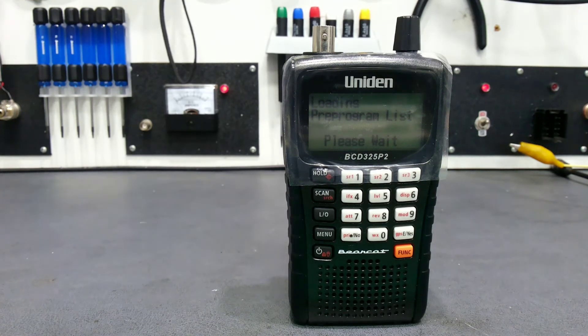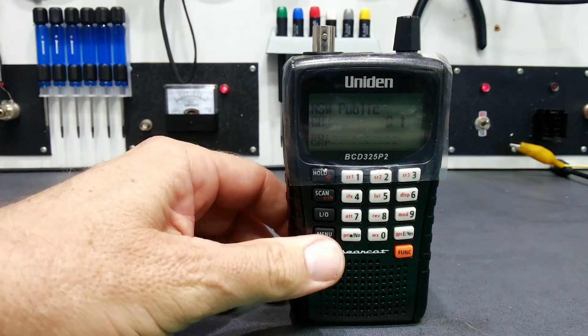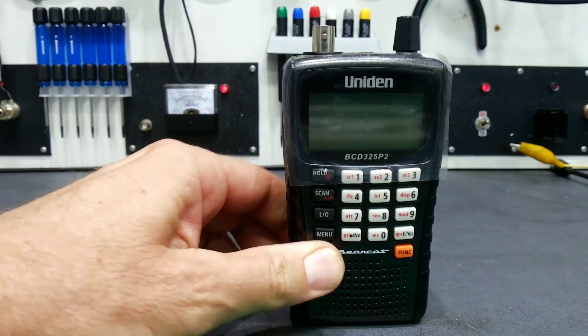Wait for that to finish, and we're now back to standard default settings.